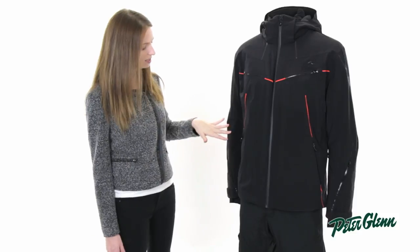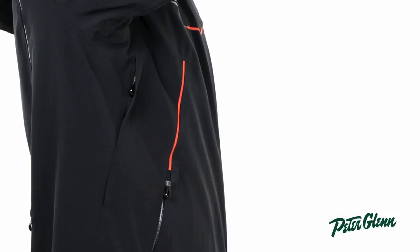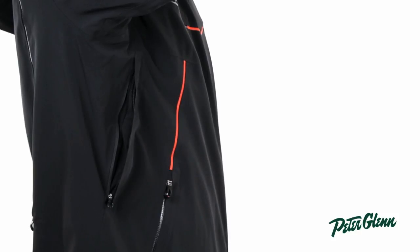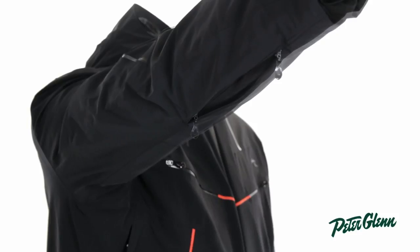Additionally, to prevent that sweatiness, this jacket has vents. It actually has two vents, which is really rare on jackets. There's one up here at the core, kind of under the arms, and then there's one on the lower sleeves as well. So you can open that up and get a quick blast of cool air when you're out there riding.